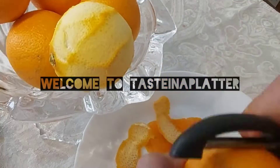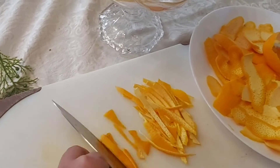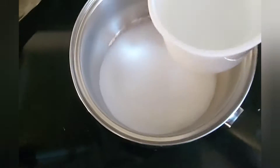Hello everyone, welcome to Taste in a Platter. This is our Christmas series and today's video is candied orange peels. This is a very simple recipe for you to try during the holiday season — to add to your fruit cake or to use as a garnish for your dessert, especially ice cream.